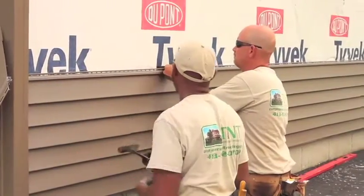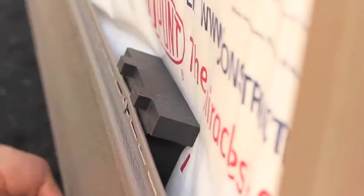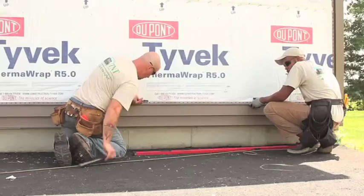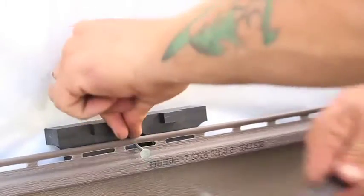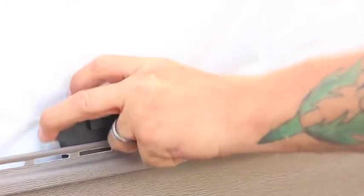DuPont suggests using the vinyl line tool. When we install our siding, we take the vinyl line tool, put it behind the siding, put our nails in — we use a three-inch nail so it doesn't secure too far in. When we nail, we nail solid to the block, so it gives you a firm point.